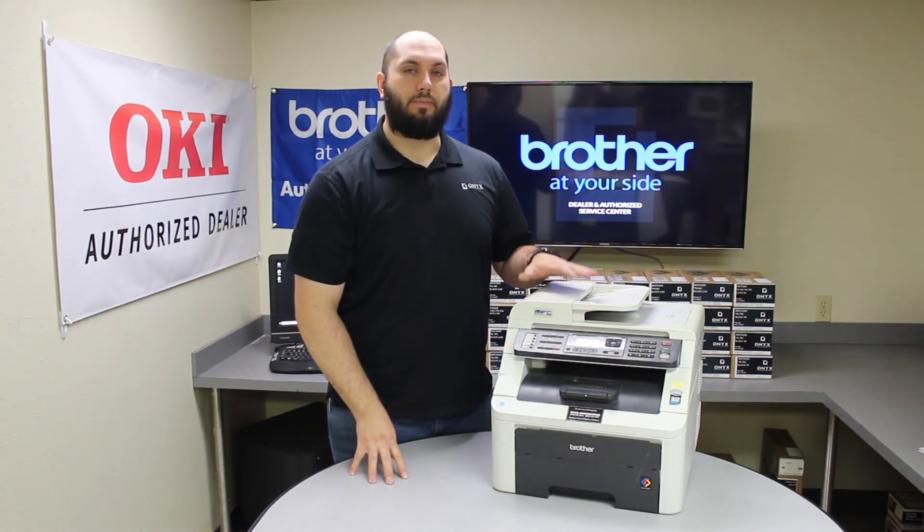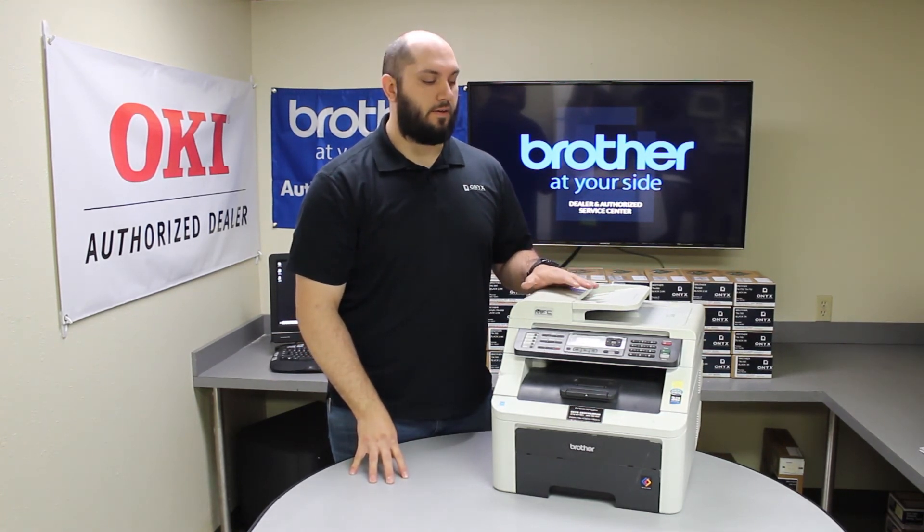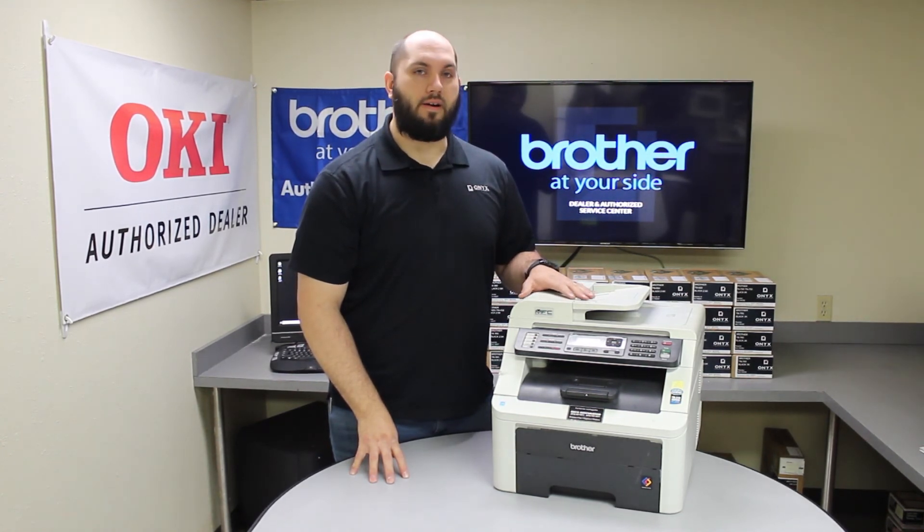Just like that, you've replaced your belt unit and reset your belt unit counter, so you won't get that end of belt message anymore. You should be good to go and back up and printing.